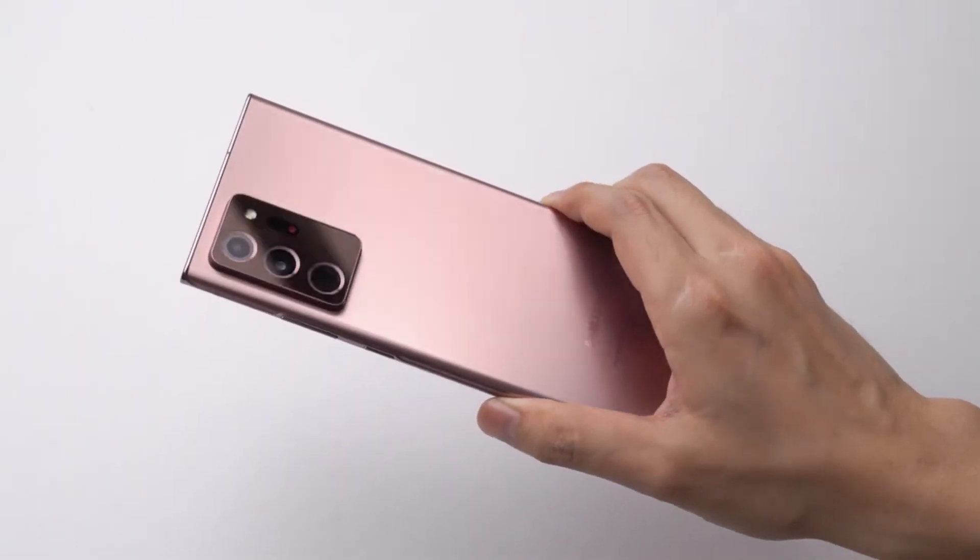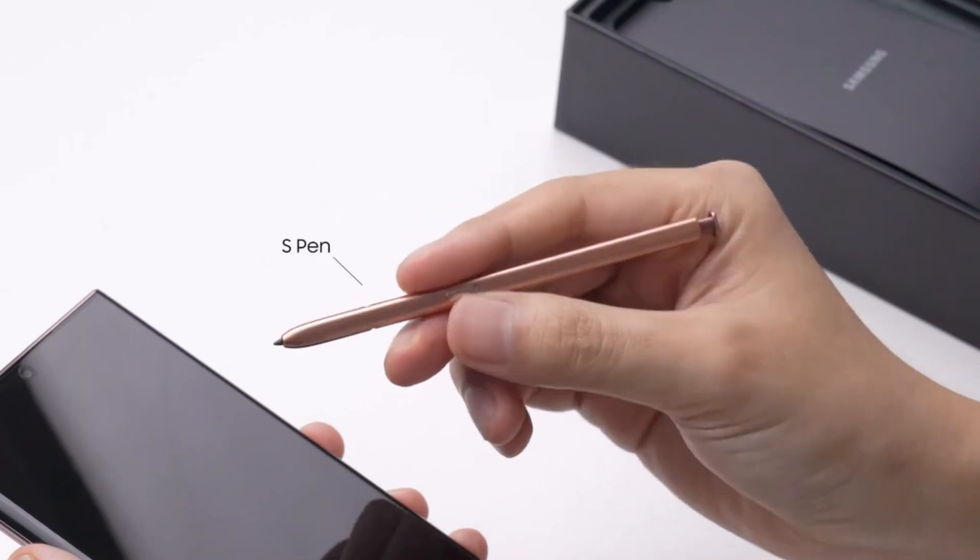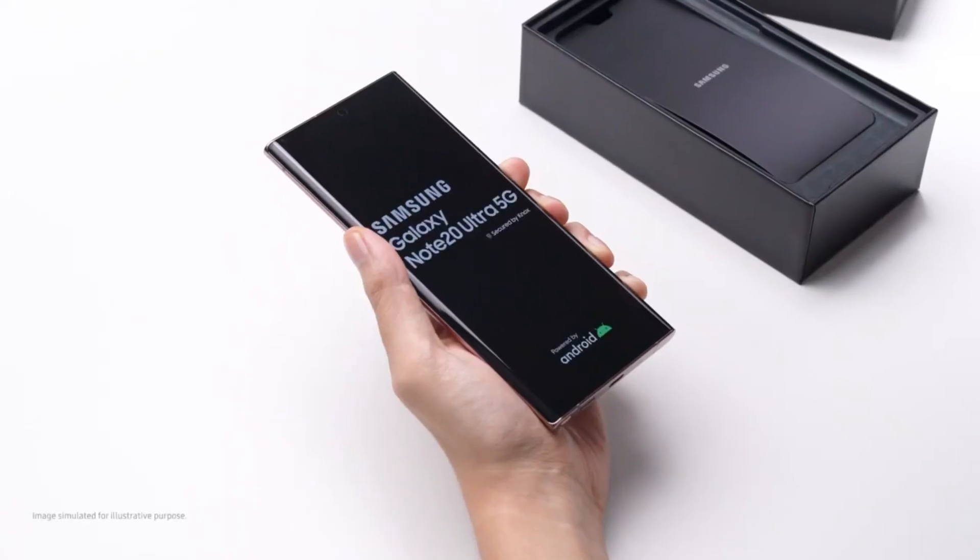And the last thing we have is the S Pen, which is a Note signature from the very first moment the Note lineup came out.